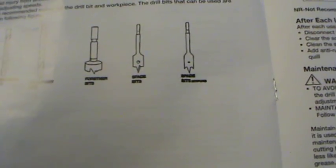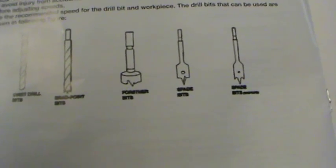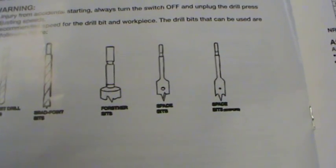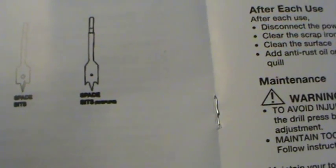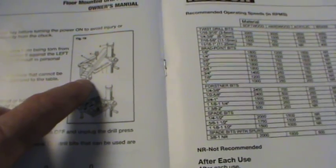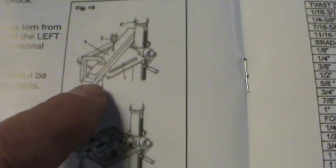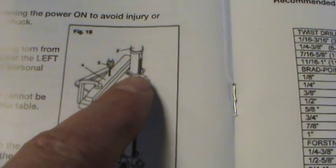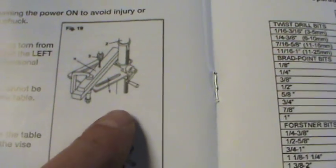The manual does tell you which bits you can use. According to this, you can use normal twist drill bits, brad point bits, Forstner bits, spade bits, and spade bits with spurs. If you have anything that's pretty long and you need it to stay stable, you're supposed to clamp it down on one end and lean it toward the base on the backside.